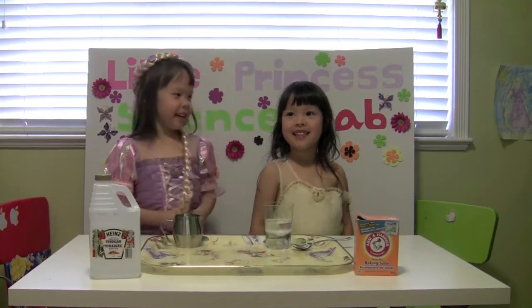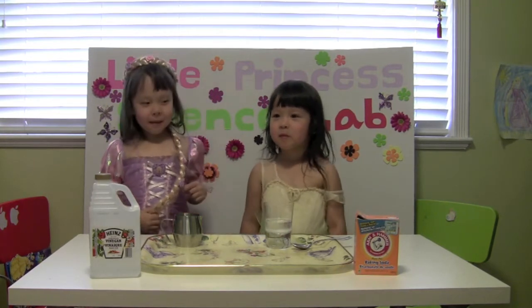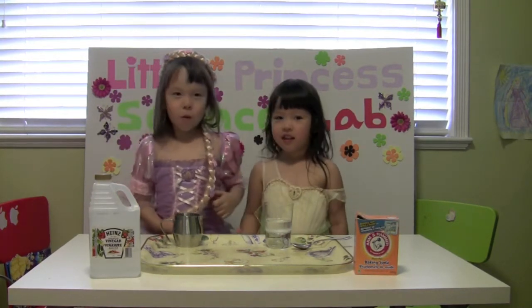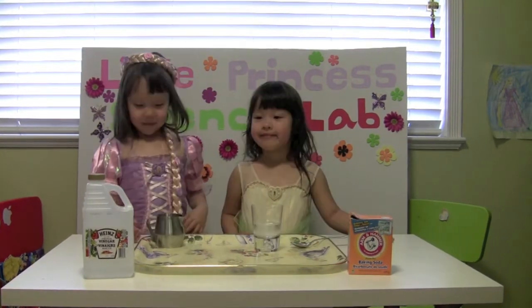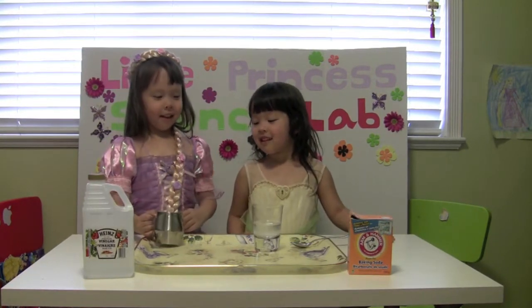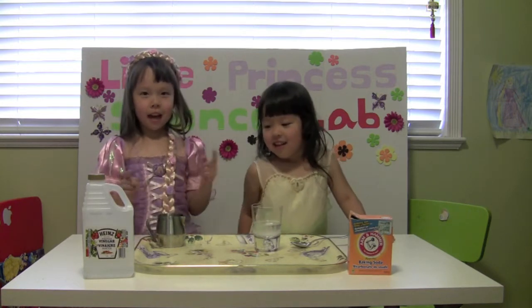Hi, my name is Emily and this is Jamie. Today we are going to mix vinegar and baking soda. This is vinegar and this is baking soda in water, and we are going to mix them all together.